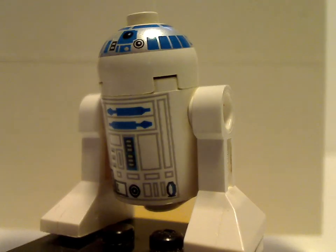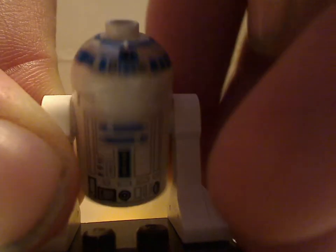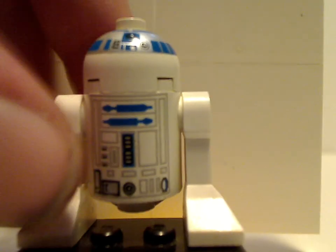Very nice. There we go. Also there's the top of the headpiece and also the printing of it. I don't know if you can notice in this video, but it's kind of crooked a bit, like some other astromech droid minifigures. And that is about it with minifigures.